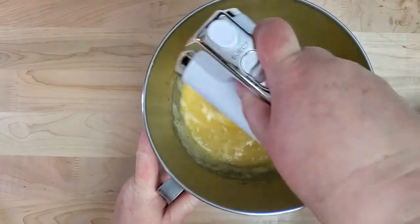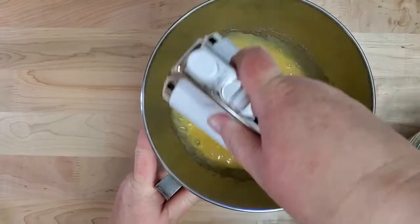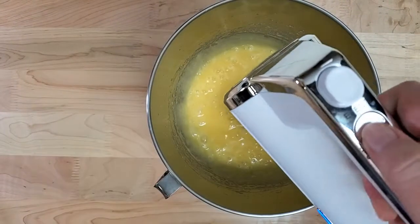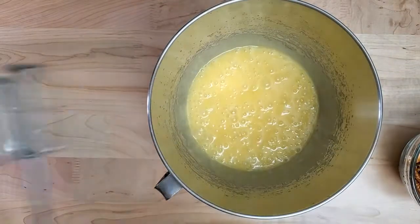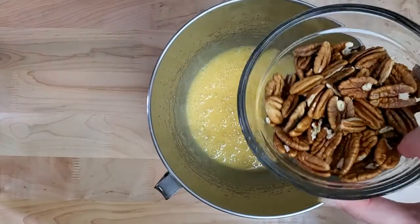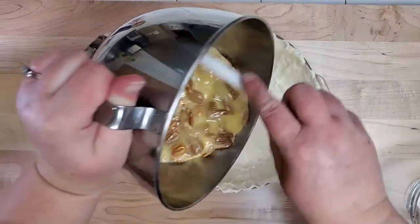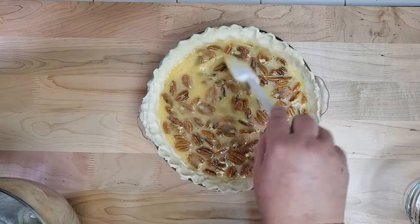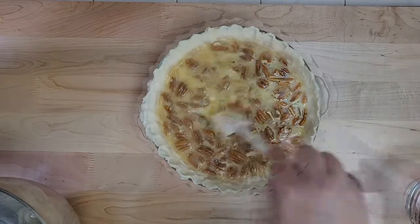There are over 500 different varieties of pecans — I've probably tried about 20 different varieties and they're all good. Get the filling into the pie pan, and I like to go through and turn the pecans right side up if I can. Let's get it into the oven.